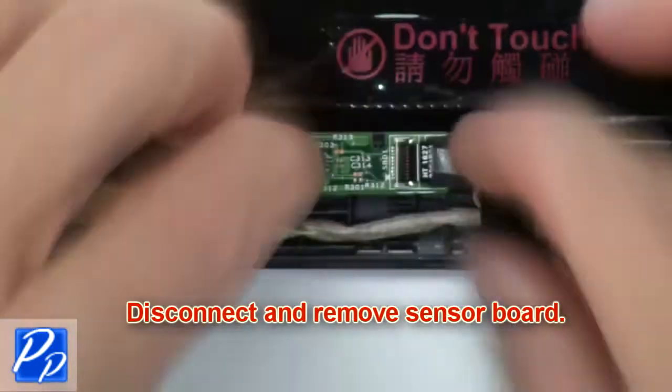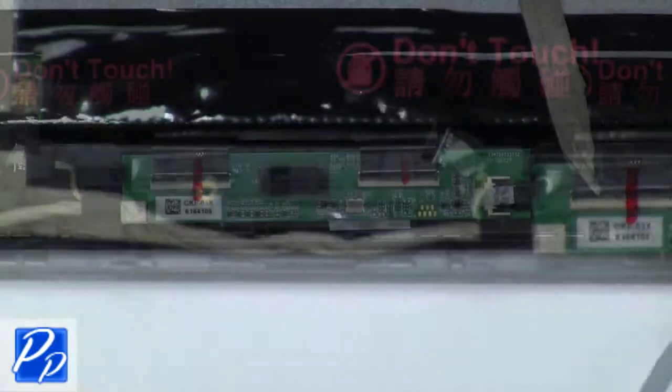Now disconnect and remove the sensor board. Now disconnect and remove the touch screen circuit board.